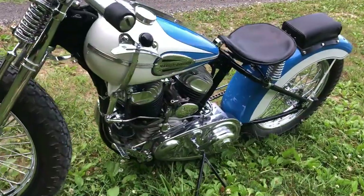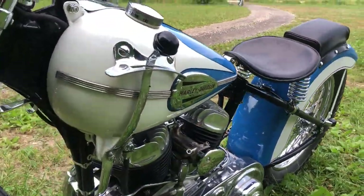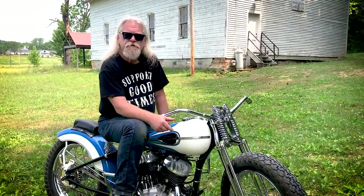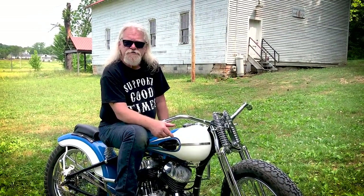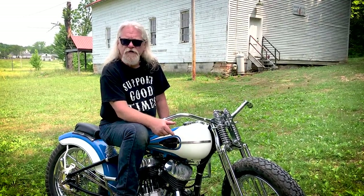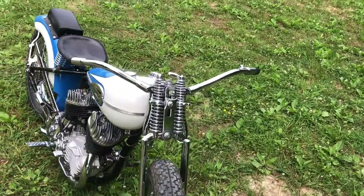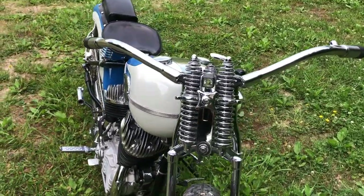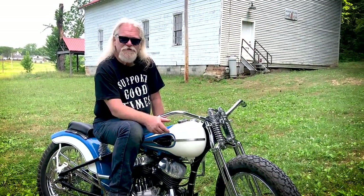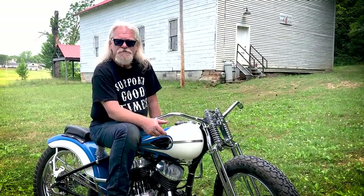It has a three-speed close-ratio gearbox and a factory MR3 racing carburetor. This year I decided to put a rear brake on it. Prior to that, I had it set up as a brakeless racer. I put these little LED lights on it just to please law enforcement — I doubt if it will even please them, but it serves the purpose and gets me home at night.